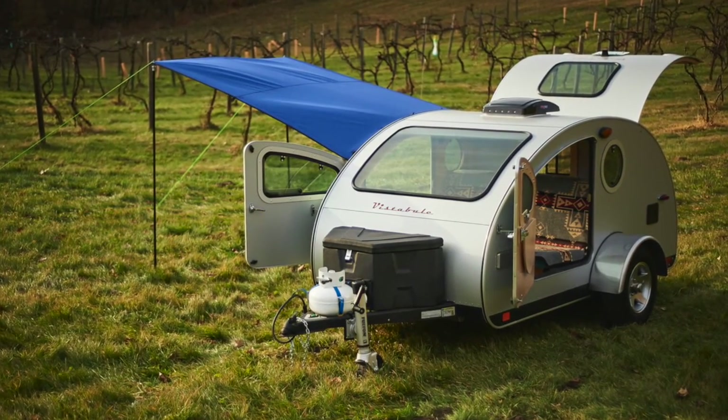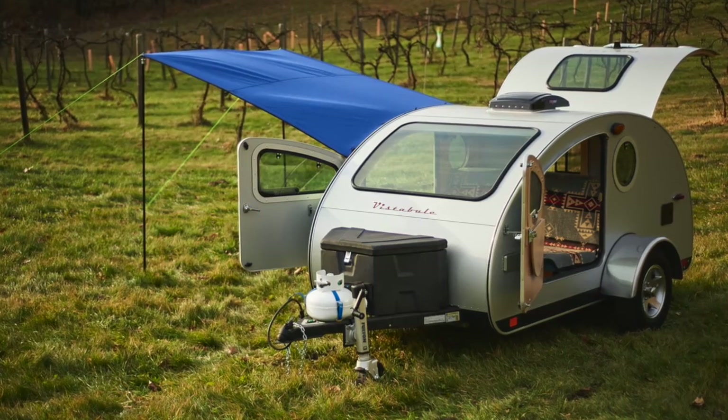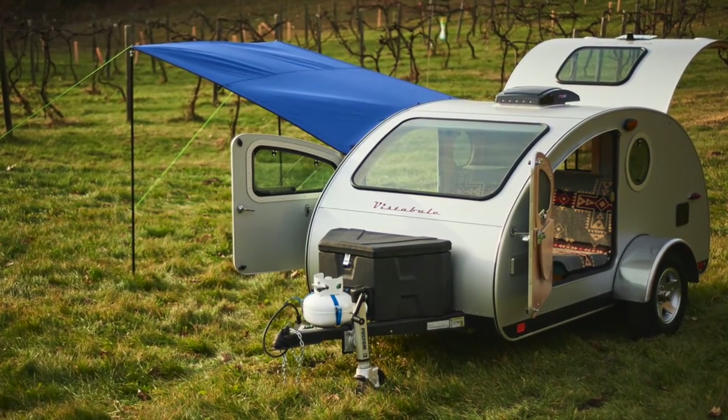Welcome to this video where I'll be introducing you to your new custom vestibule side awning and walking you through the steps to set it up.